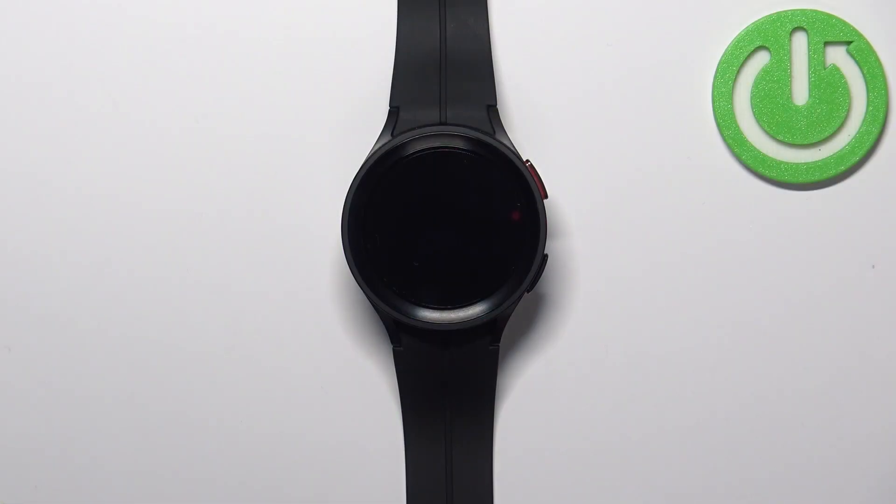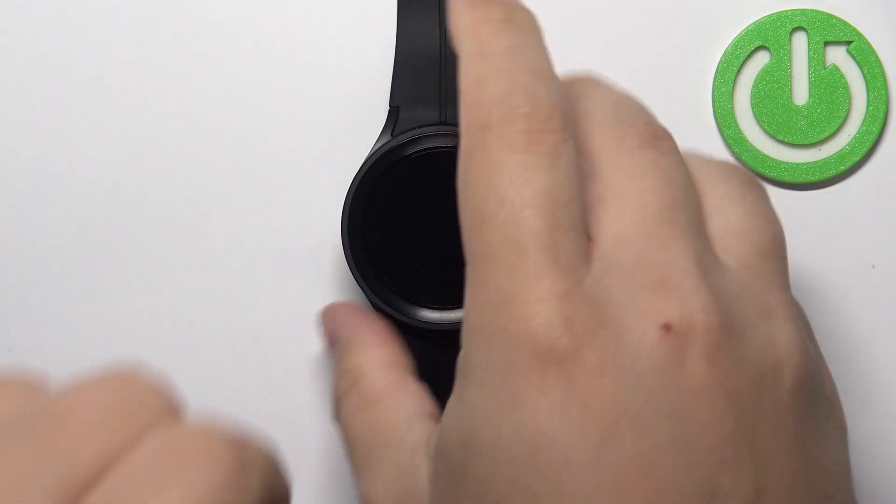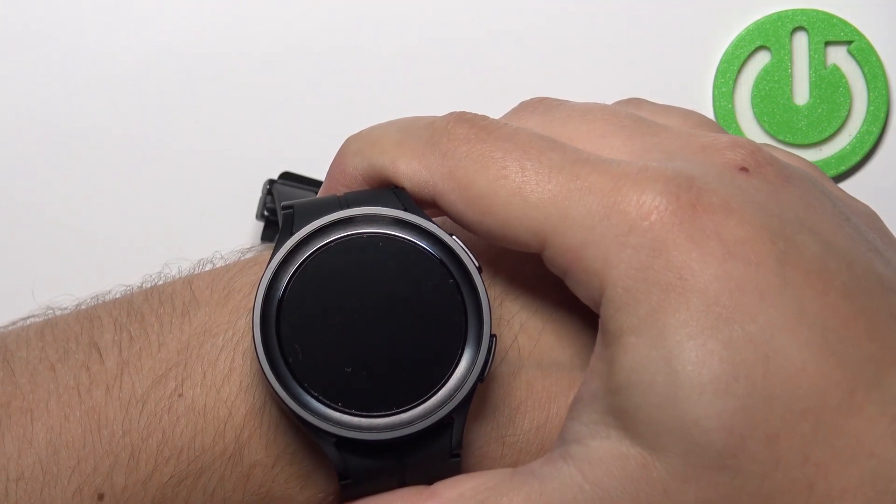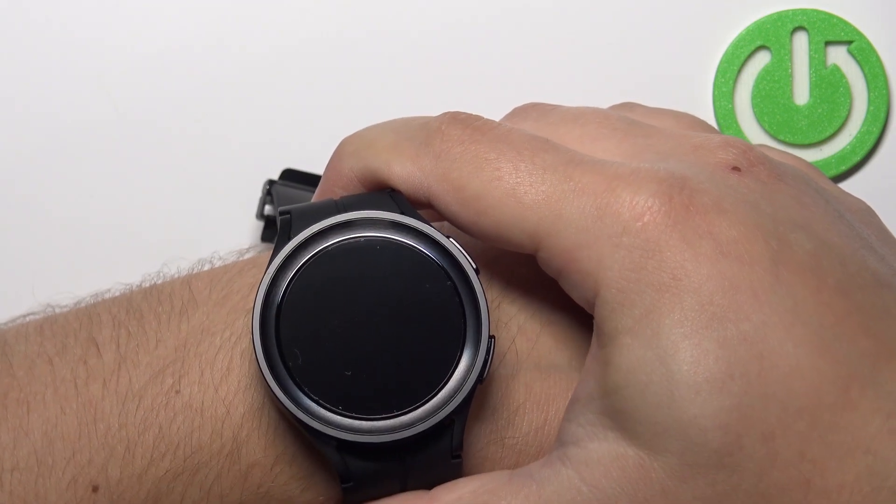Before we start, if you want to get the most accurate results, make sure to put your watch on your wrist, secure it tightly so it doesn't move around, and while you're measuring the blood oxygen levels, try not to move too much.